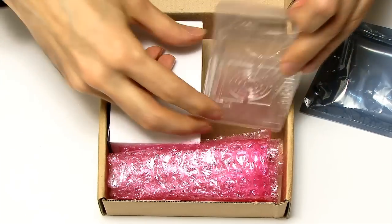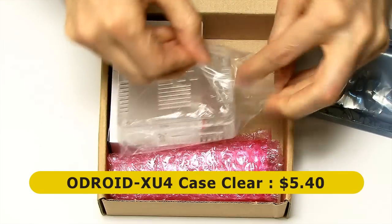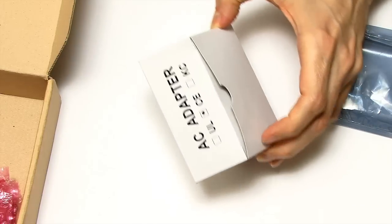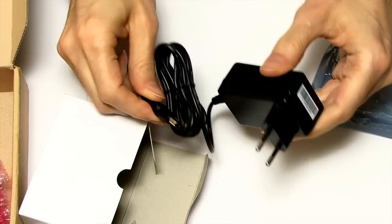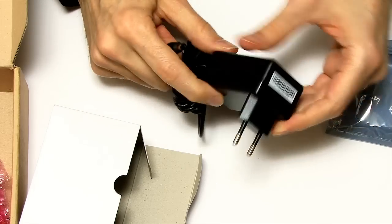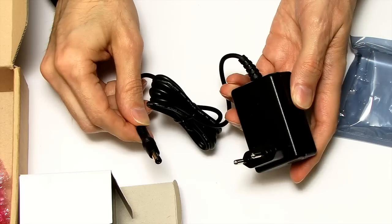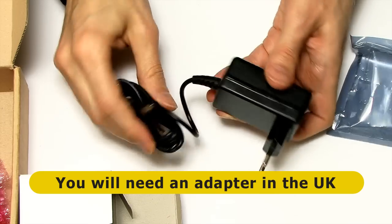The first thing in the box is this case — a clear case, also available in black — costing $5.40. There's also the power supply at around $5.50. You'll need a supply with the appropriate 2.1mm/5.5mm connector, since the Odroid can draw up to 4 amps. The included one here is a European adapter, though a US adapter is also available.